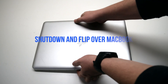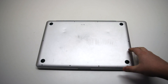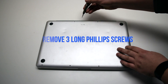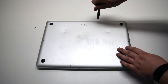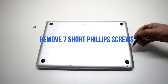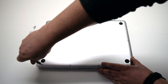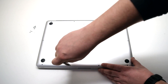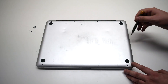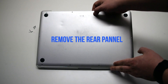Make sure that the MacBook is shut down and go ahead and flip it over. We'll be removing 10 Phillips head screws. Remove the three long Phillips head screws first, then starting in the top left and going around the contour of the MacBook, remove the seven short Phillips head screws. Once all screws have been removed, go ahead and remove the rear panel.